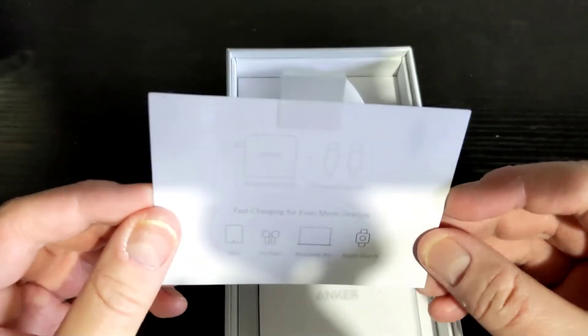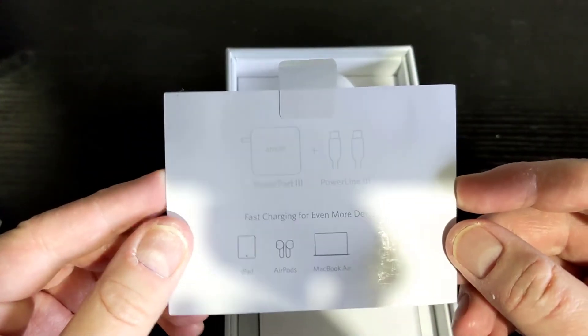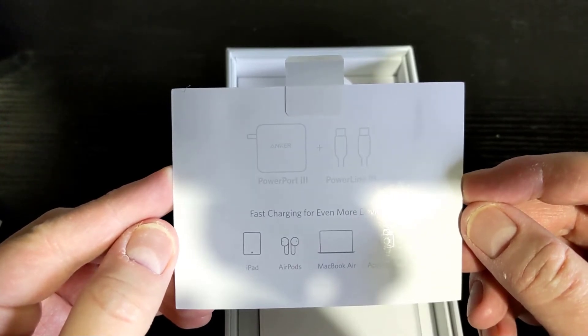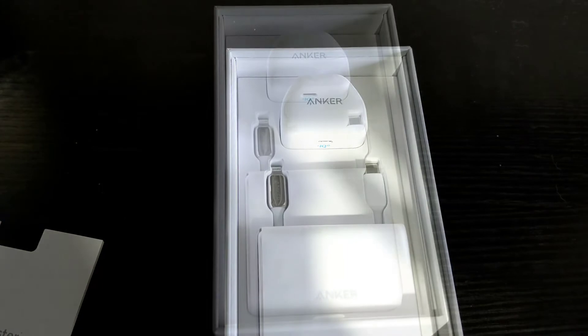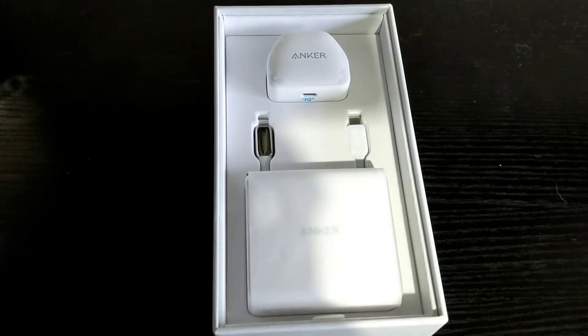As mentioned before, what is in this box is not an official retail package, so most items in this box are sold separately, unfortunately.